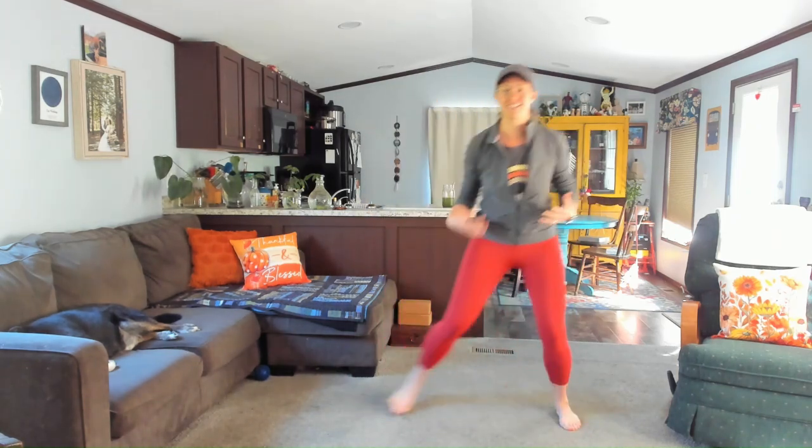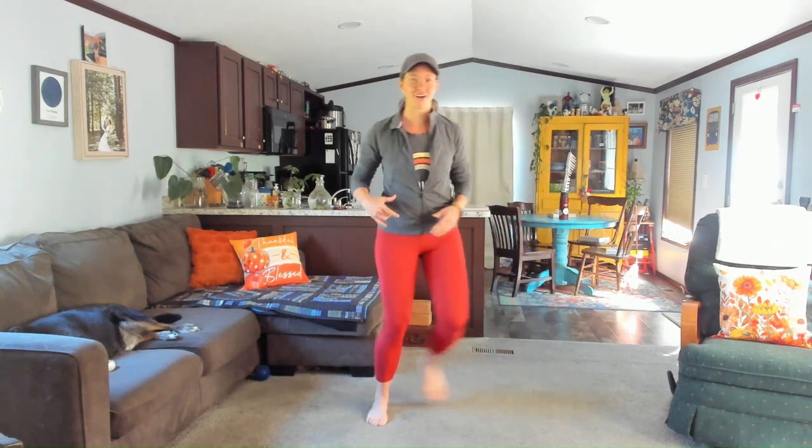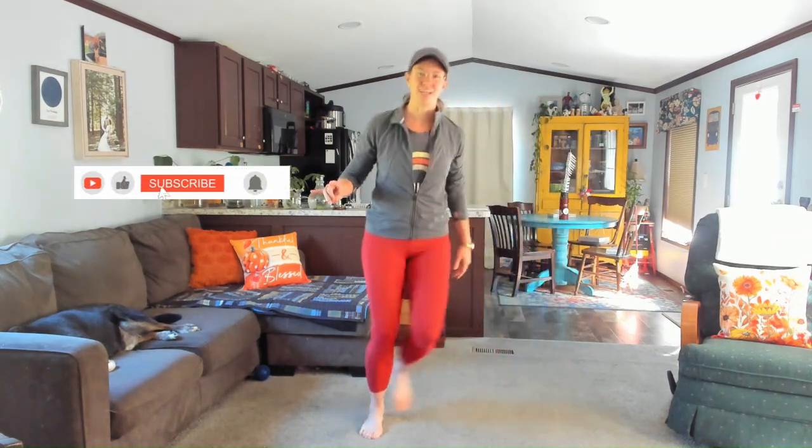If at any point something just doesn't feel right, it feels off, maybe back out of it. Take a little breather. Grab a sip of water. Come back when you're ready. Sliding back and forth, find a little flow here, for three, two, and one.